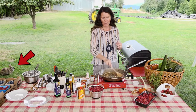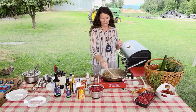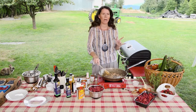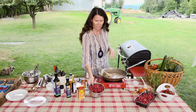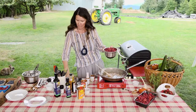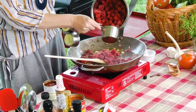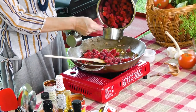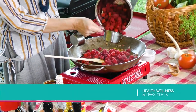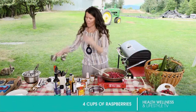We need two pints of raspberries. One pint is two cups, so about four cups. Let's go ahead and approximate four cups of that.